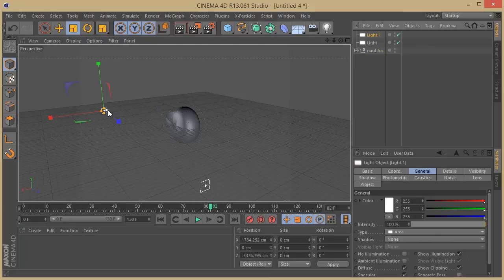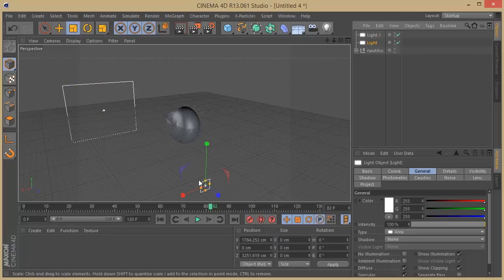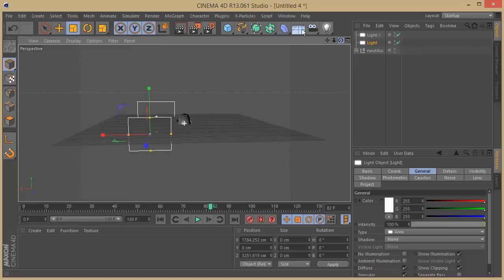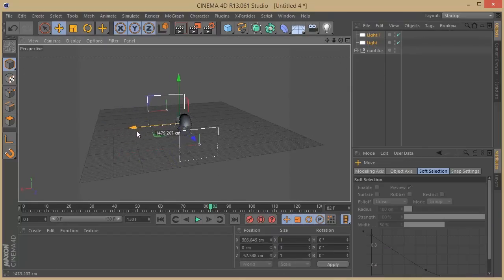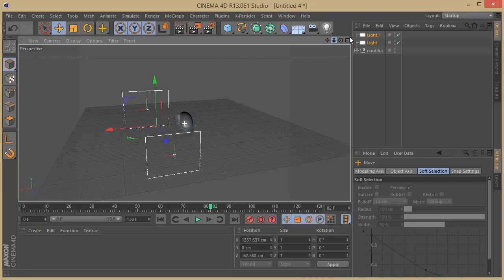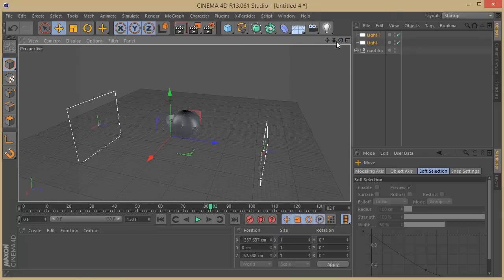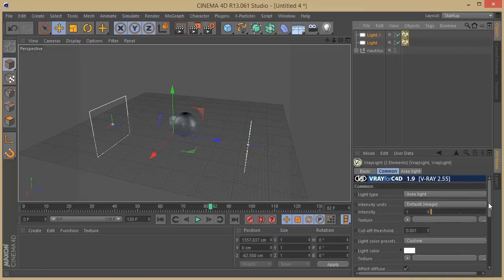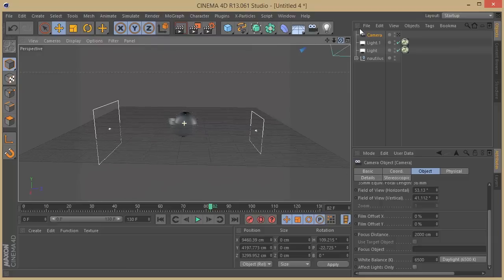I'm going to grab my lights again and rescale them a little bigger, then push them over to the front of the object so we have some lights casting on it. I'm going to build this with V-Ray, so I'll put a V-Ray light here and enable my shadows. I'm also going to put a camera. Let me position the camera now and then we'll finish our lights at the end.